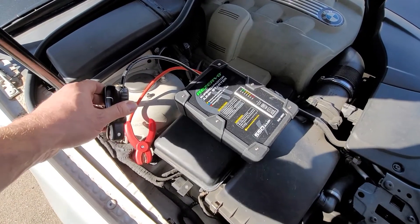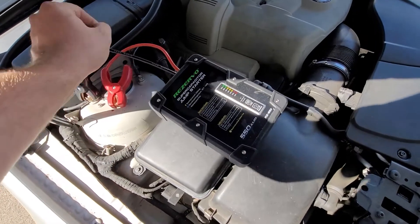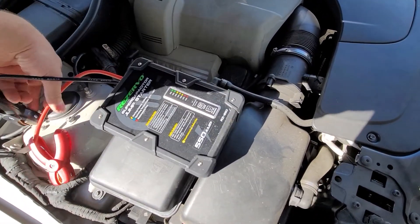Let's see if this thing really works. This car has been sitting in storage for a few months, and the battery is dead.